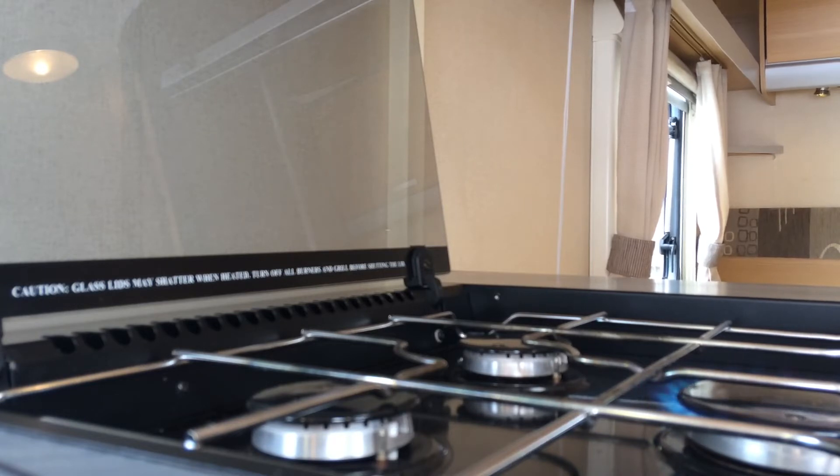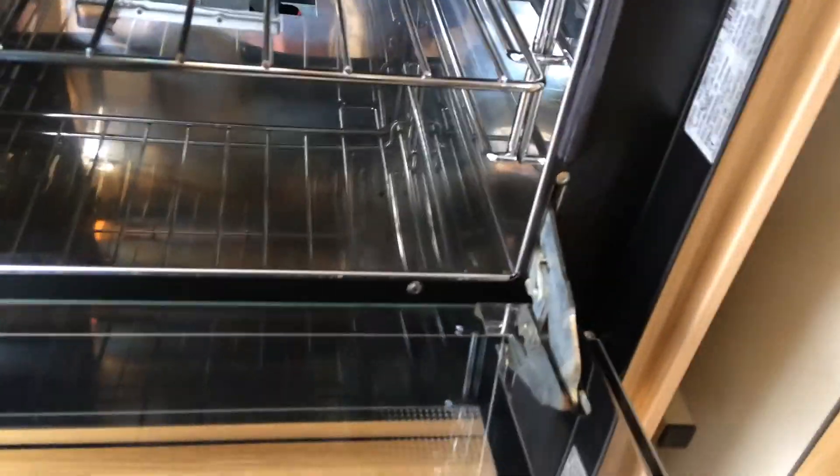Always do the cooker hob top first when doing things on gas — it primes the caravan's gas supply. I'll do the grill and oven and bring the camera down so you can see. As you can see, the hob is on gas, so is the grill, so is the oven. They're all now turned off. Your grill pan is under there.